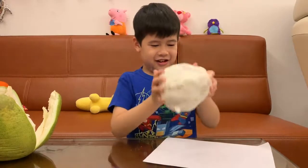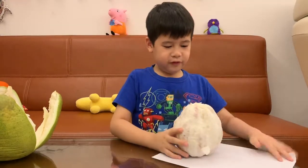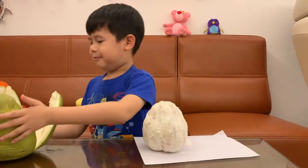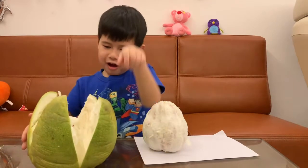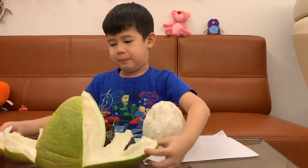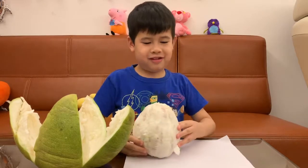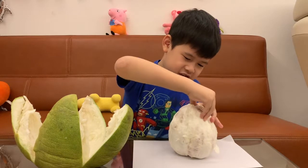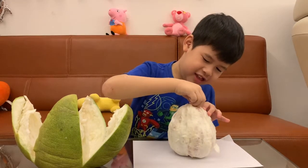All right, take a look at this big old fruit. It was so expensive — it tricks people. It looks so big, but all it is is the peel, and the meat is so small. How do they get this meat out?